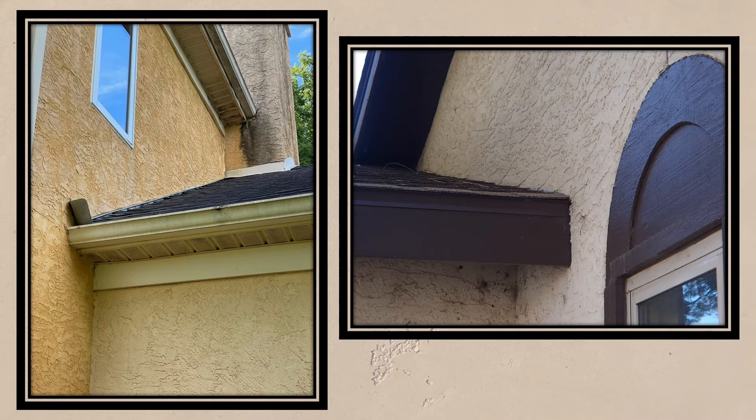A roof to wall connection with a kick out or diverter provides some assurance that the general contractor and roofer understood the importance of this simple flashing piece. Stucco lacking this piece is a sign of concern. While it is not the plaster's responsibility, they should be putting the general contractor on notice that a kick out or diverter is strongly recommended.